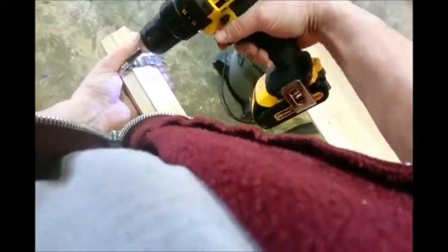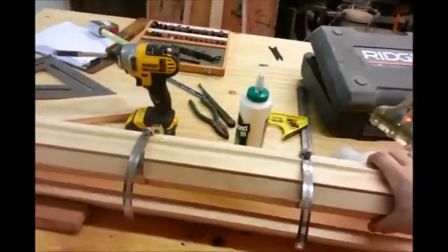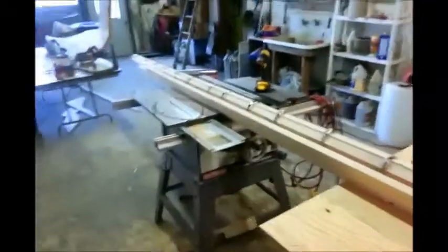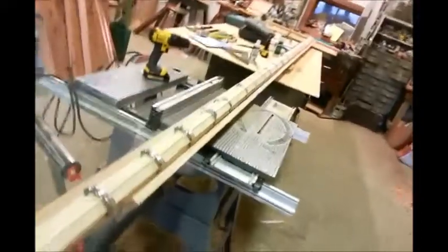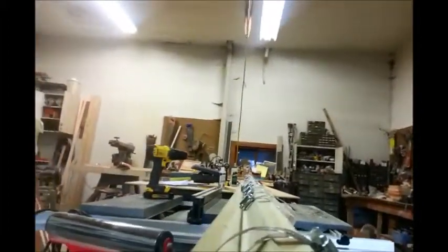We're going to open it again and clamp it all up. It's looking good — looks nice and straight from down here. I think we'll be good.